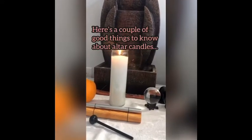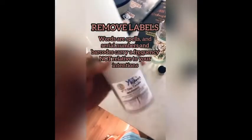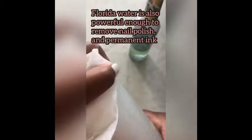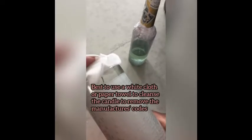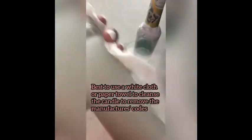Now for this white seven-day candle: make sure that you remove the labels — labels are a big no-no. You want to always clean them with Florida water; no spiritual imprints of any kind. Any serial numbers written in ink or stamped on the glass can be wiped off with Florida water. Florida water is kind of like nail polish remover, but it's a spiritual cleanser.